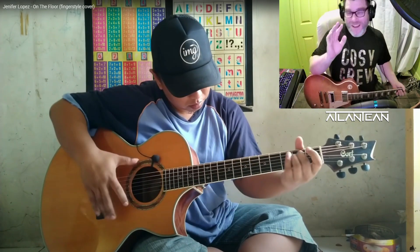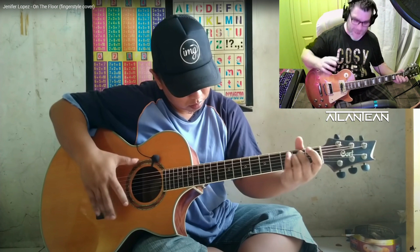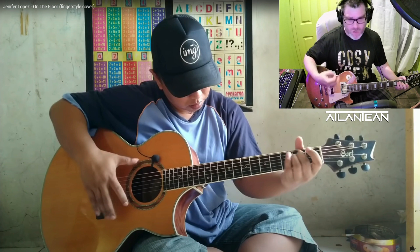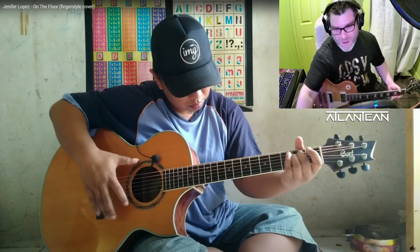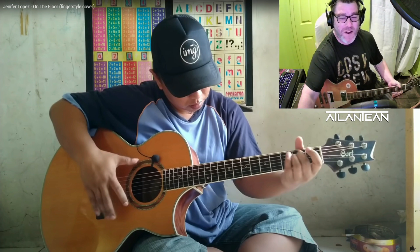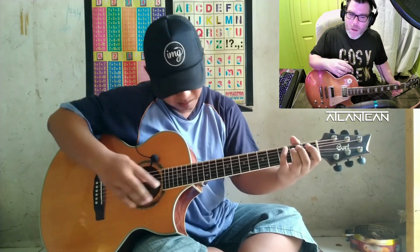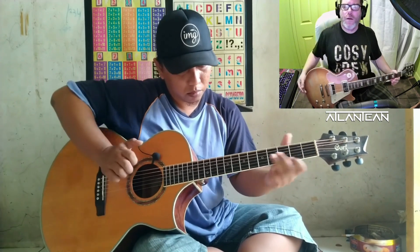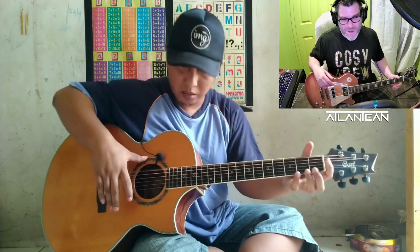Straight away his technique is unusual — he's tapping with his fingers whilst playing the beat with his strumming hand, and then that sweep was pretty beautiful. Harmonics. Nice.